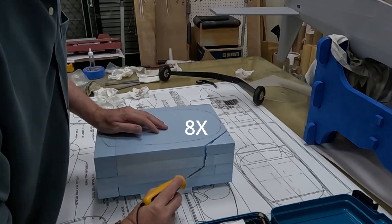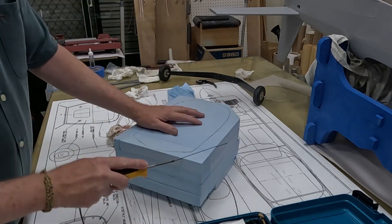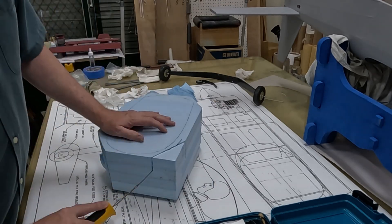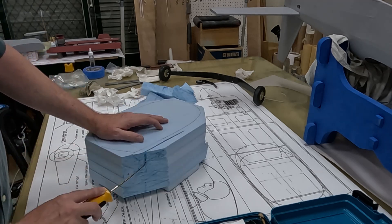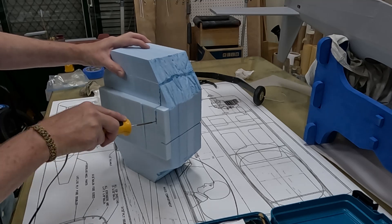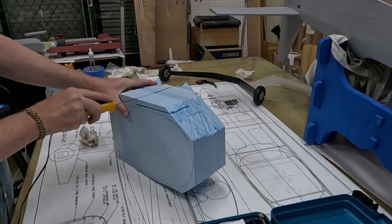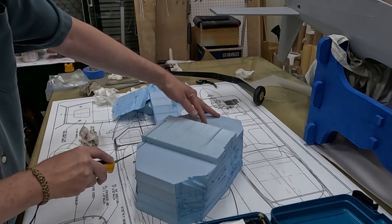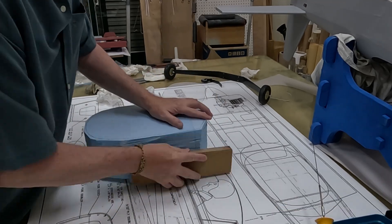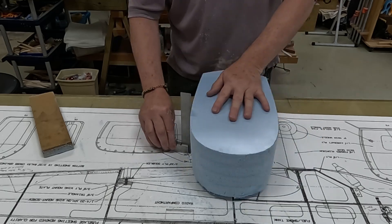Making the canopy was a lot like making the cow in that I used a blue foam plug. I started by gluing up enough blue foam sheets to get the right height for the canopy. The plans only give you a plan or top-down view and a profile or side view. It does not give you the overall bubble shape you'd see standing in front of the airplane. So I needed to copy the outline of the plan and profile views onto the blue foam plug and then start sanding and shaping.